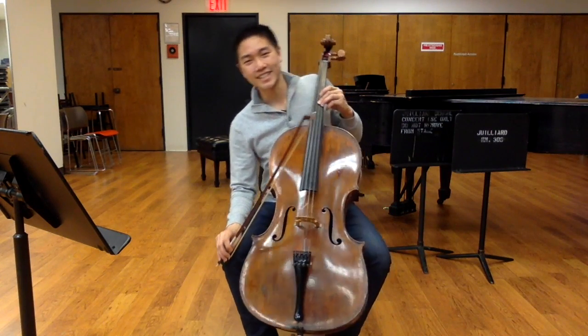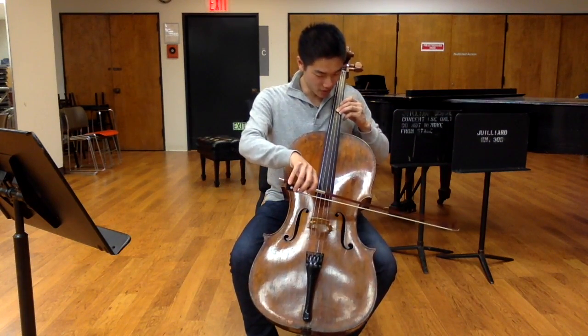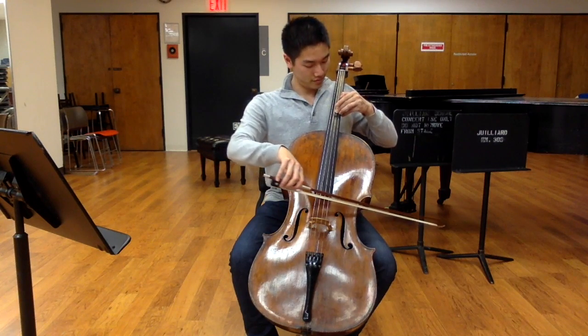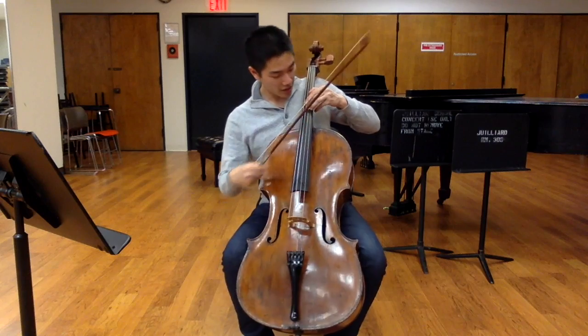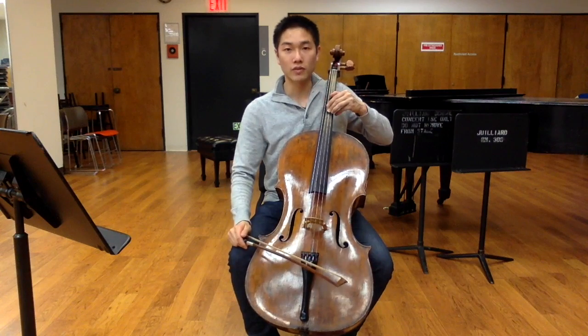That doesn't sound very good, does it? That's because I'm trying to achieve a perfect fifth here, but what I've gotten is not quite perfect. Let's fish around until we get it right. That's much better. What I've actually done is found a ratio between these two notes that produces a perfect fifth.